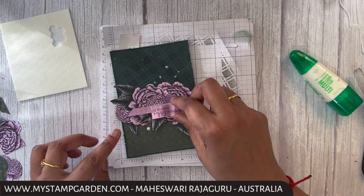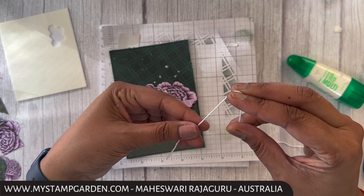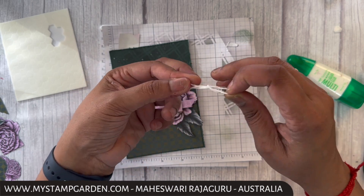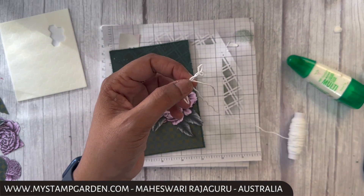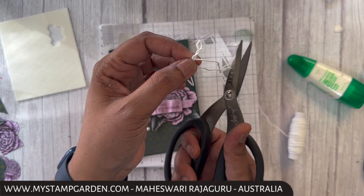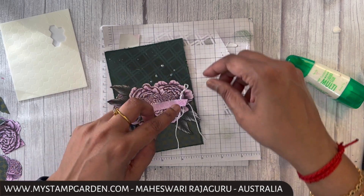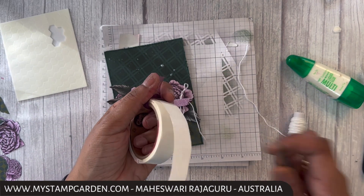Before attaching this piece, I'm getting the baker's twine in White Basic White and doing a single bow. Then I'm going to attach this piece underneath using glue dots, and I'm getting my tweezer to place it carefully.